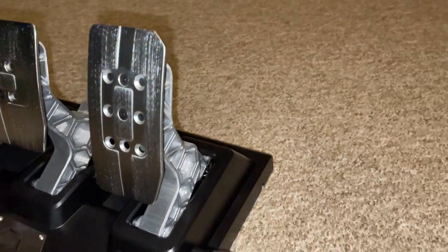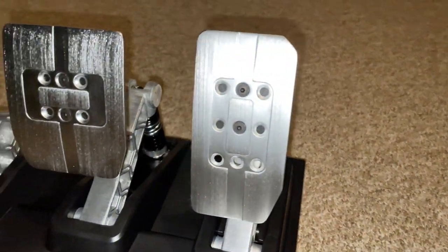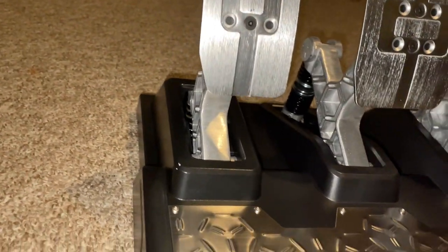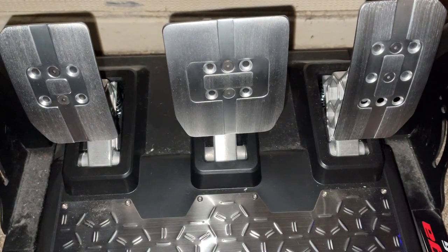As I mentioned earlier, the brake pedal being the only load cell pedal on this pedal set does leave room for improvement, although the brake pedal is the only one that necessarily needs to have the load cell technology.